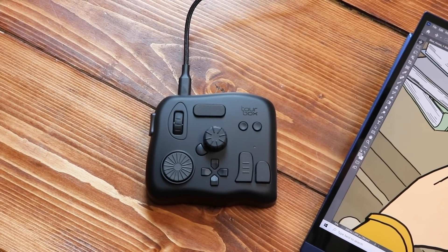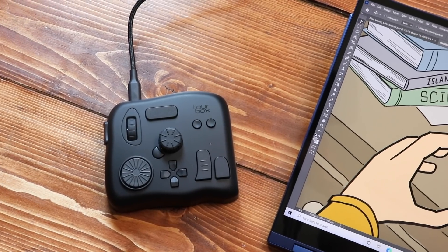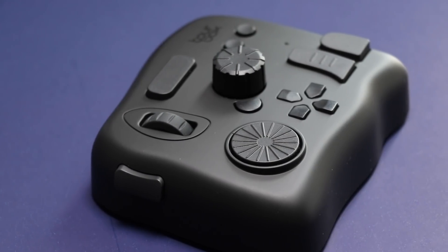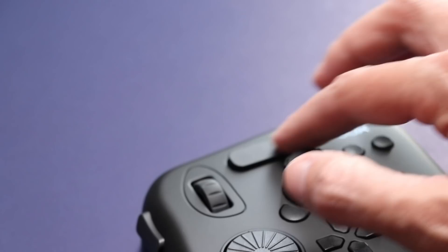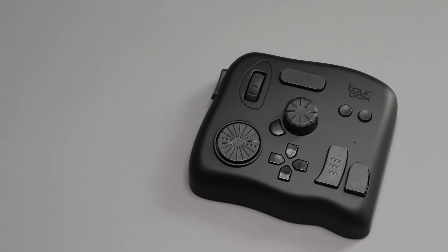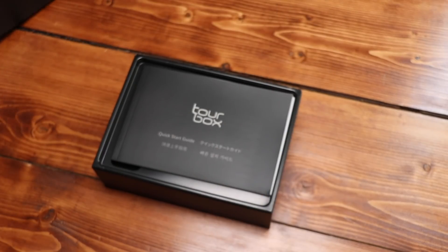The folks over at TourBox sent me this — their latest product, which is an illustration, photo, and video editing controller. TourBox is sponsoring this video because they wanted to see how I would work their controller into my workflow. The idea is that this replaces your keyboard, so when you're drawing on your tablet, you don't have to reach around looking for keyboard shortcuts or fumble around with a full-size keyboard. You can customize it and set it off to the side. Let's take a look at what comes in the box.